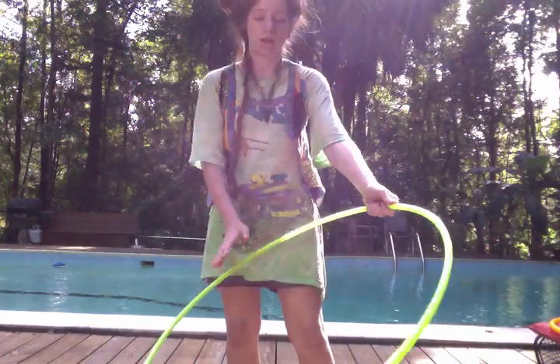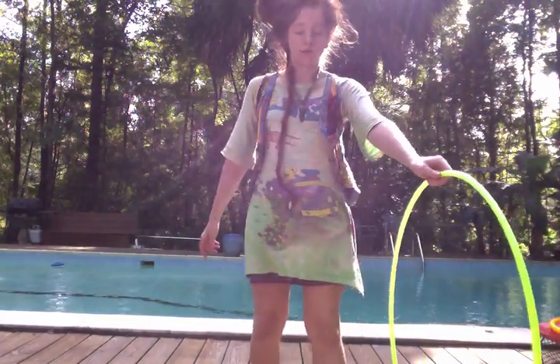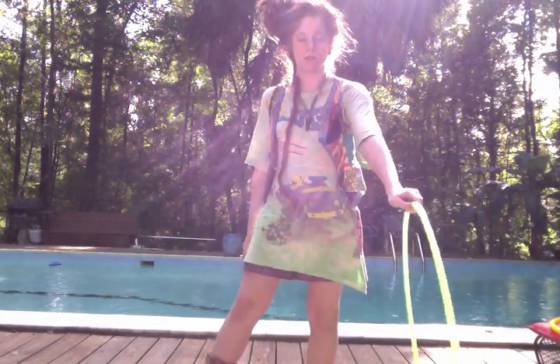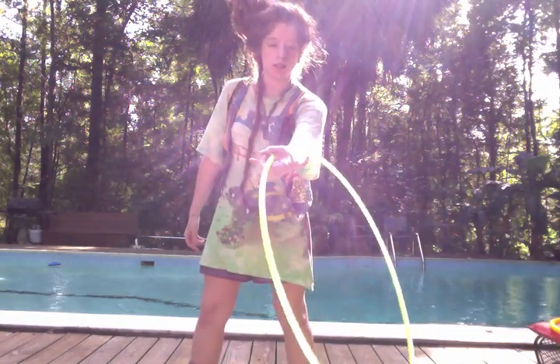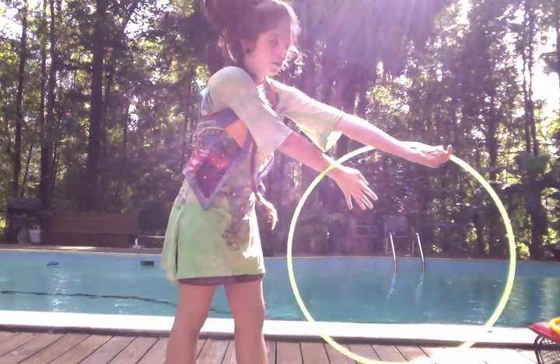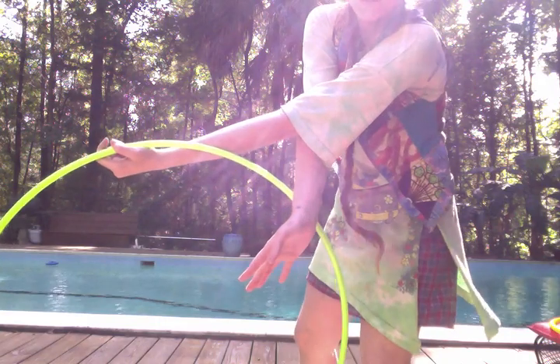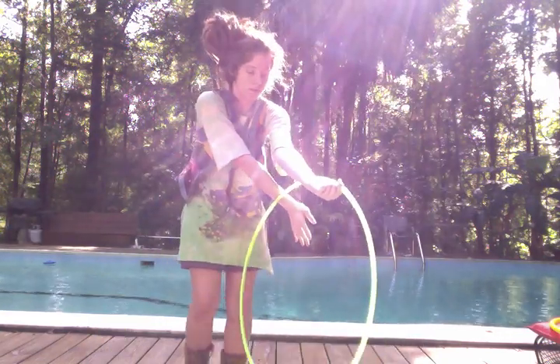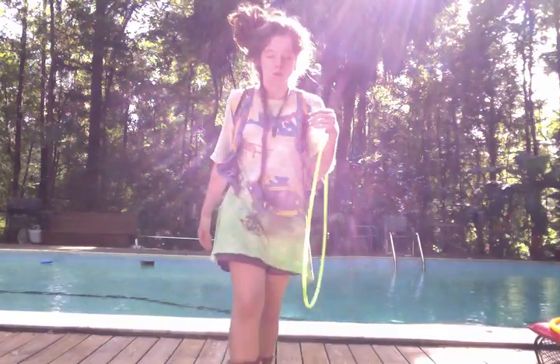For this one you need to start off with your hoop facing down, then you want to bring the hoop up this way. When it's right here, you take this arm, put it on the other side of the hoop — the hoop is right there in the middle of your forearm. Then you're going to let go and it'll spin on your forearm.